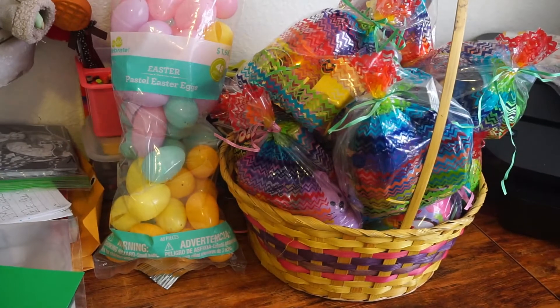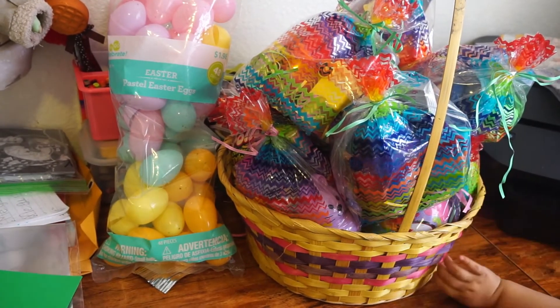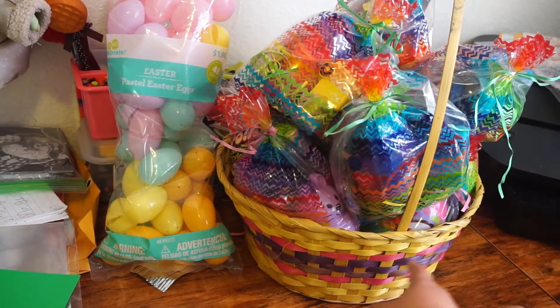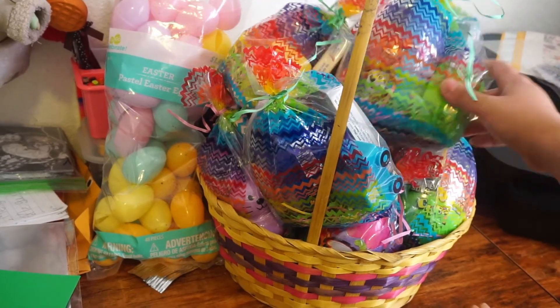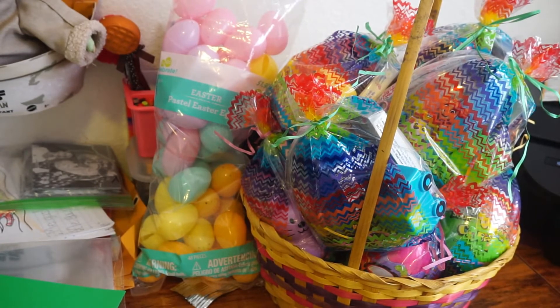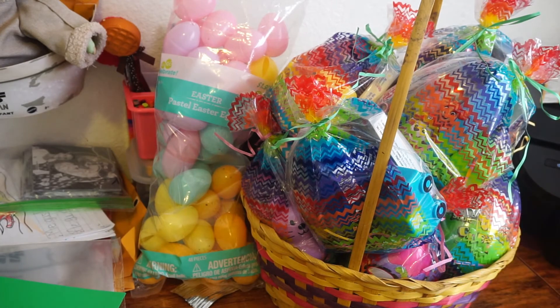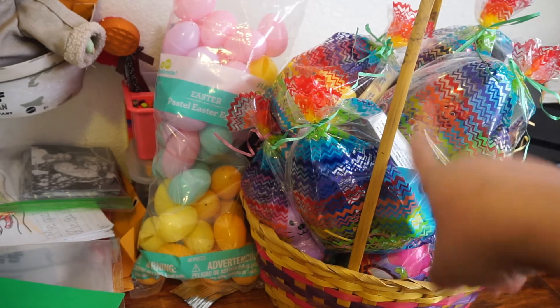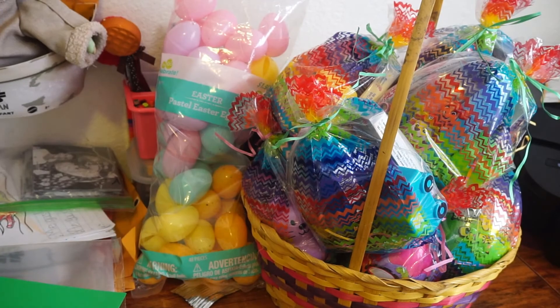That's how my basket looks with the goodie bags for Easter. You can see the bunny there, the little truck there, and one of our bigger eggs right there. That is all I have for you guys today for this Easter idea — it's non-basket but still fun! Subscribe if you haven't already, thank you very much, and I will see you next time. Pop the bubble, pop pop pop the bubble!